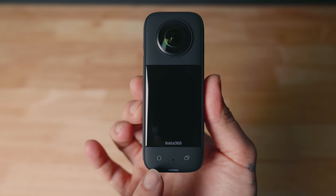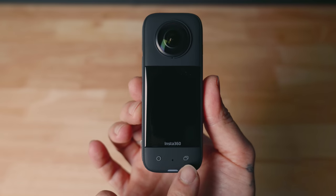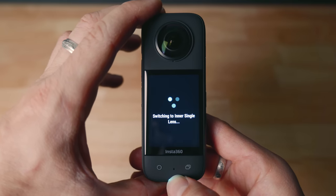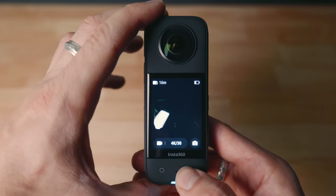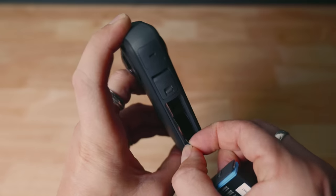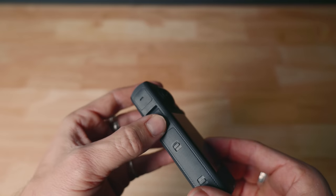We also now have the start/stop record button on the bottom left with the lens button on the right. The lens button comes in handy if you'd like to quickly switch from 360-degree mode to dedicated front or rear lens in a snap. Then we have the battery compartment on the left with the micro SD card input, and a USB-C port for charging and accessories, which we'll take a look at shortly.